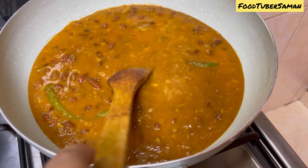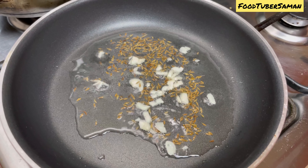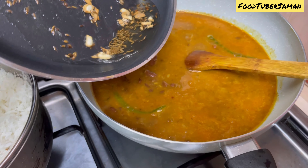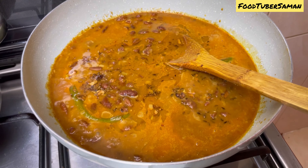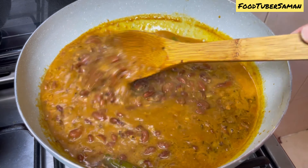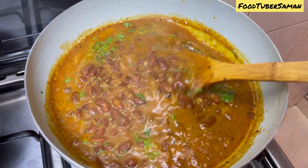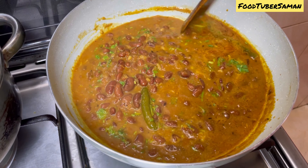Cook it on low flame. Lastly, we will add dhania (coriander) to it. The lal lobia is completely ready. Now we will dish it out.